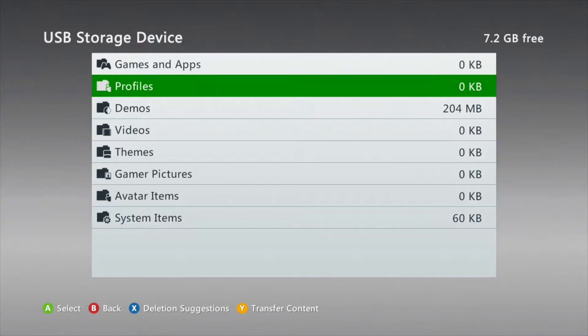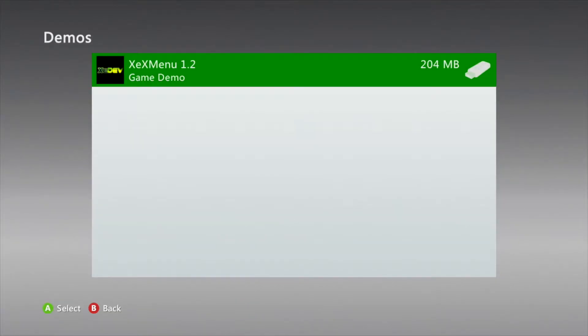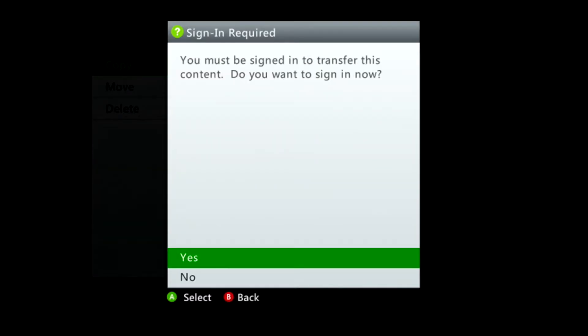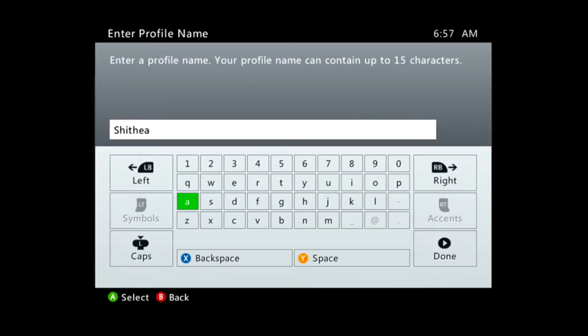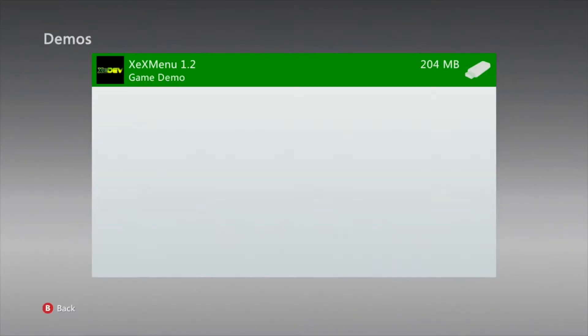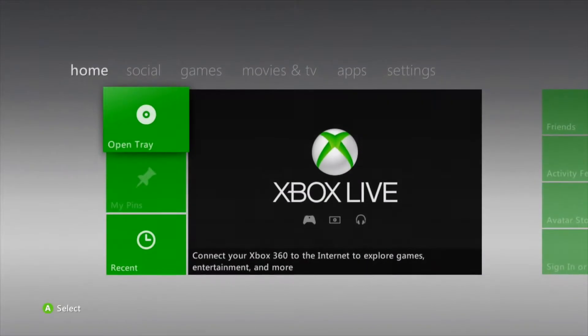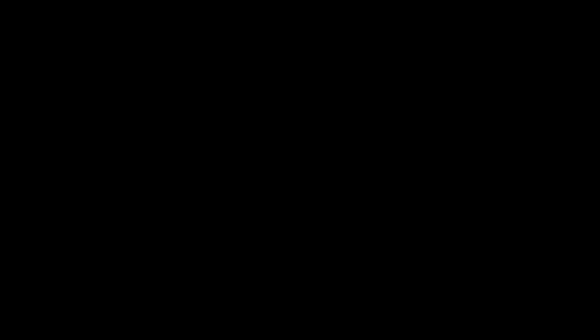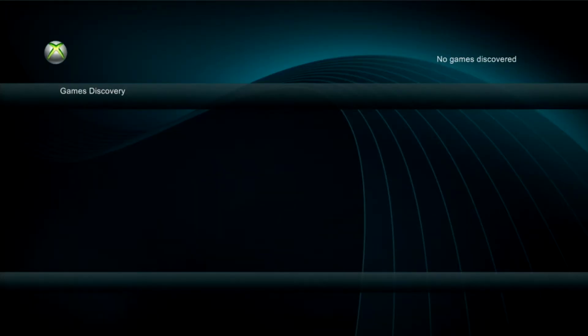Once that's complete, plug your external storage back into the 360 and view its contents. You should now see that there is a demo available for XCX Menu. Simply copy this to your internal hard drive. Go ahead and create a profile real quick, and be sure to name it something child-friendly. Then copy the demo for XCX Menu. Once the copy is complete, head on over to the Recents section on the Home Menu, and you should now see XCX Menu Version 1.2. If we launch the program, you'll see that there's nothing here — this is normal, as we haven't added anything to the hard drive yet.